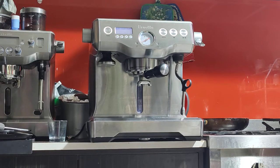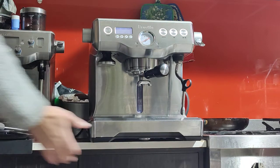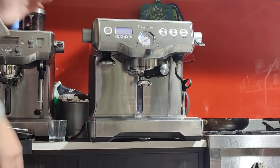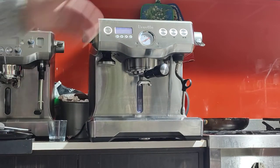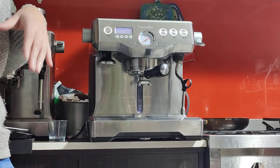Good afternoon Neil, this is your coffee machine, the Breville Dual Boiler BES900. It's in good condition. I've just finished doing the service and the clean — works very well. New seals all around, no leaks.